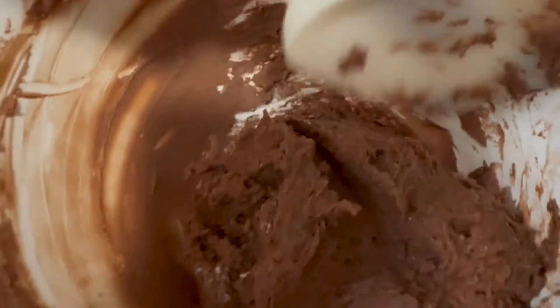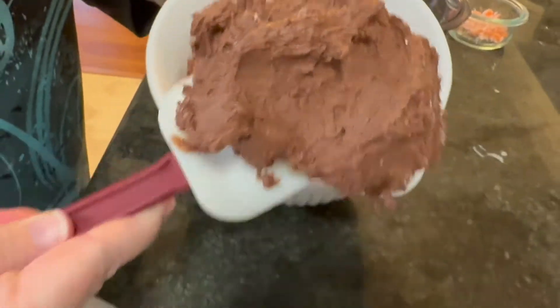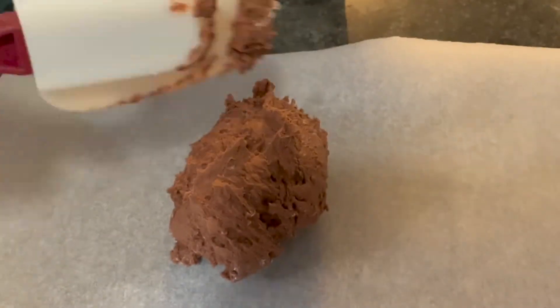Even though it's the same ingredients as frosting, you want it really thick — you don't want it spreadable.